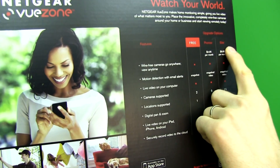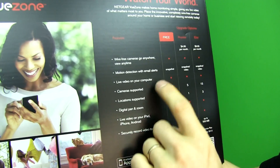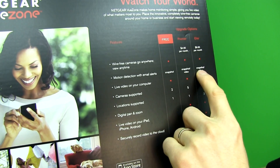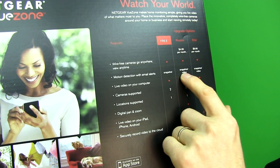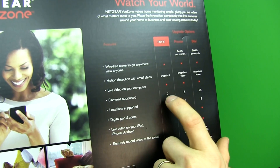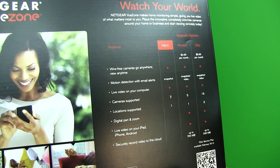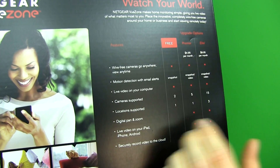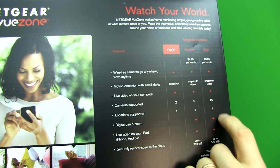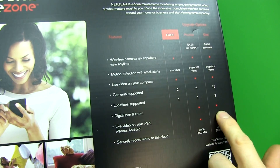We've got a few different software options. The free option gives you motion detection with email alerts and snapshots — no video. It's $4.95 a month to get video. Live video on your computer is available on paid tiers. Camera support goes from 2, to 5, to 15 cameras from free to premier to elite. The base station already supports 15 cameras. Locations supported are 1, 1, and 3, so you can monitor multiple locations. Digital pan and zoom requires a paid plan.